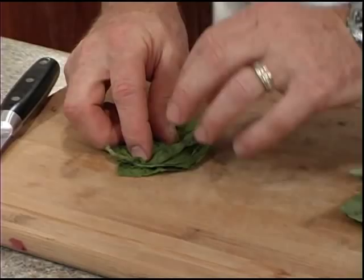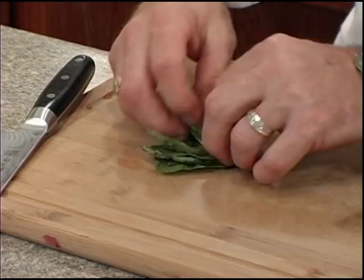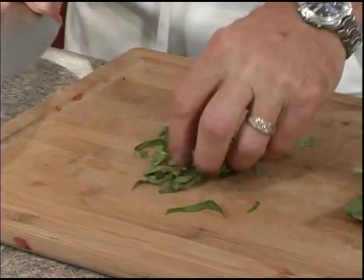In the meantime we're going to slice our basil into what the French call a chiffonade cut, which is a ribbon-like cut. Stack your basil leaves up on top of each other, roll them up, then make thin slices for some nice ribbons.